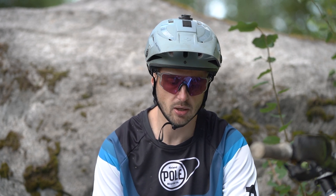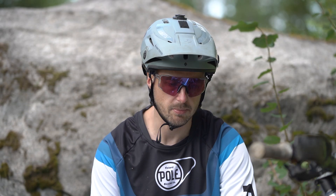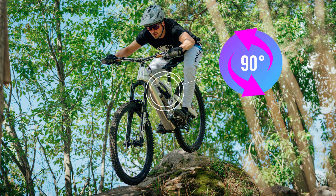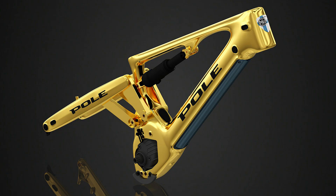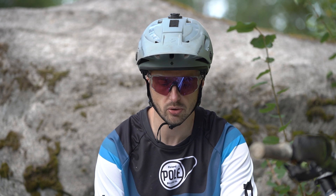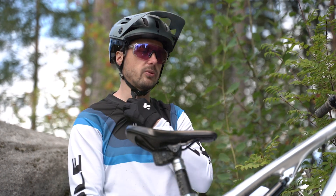One cool feature we've had on our bikes is a water bottle inside the frame — in many cases, several water bottles inside the frame. One reason we can fit a water bottle is that the shock is turned 90 degrees, so the piggyback is on this side of the bike. A good feature of this is that the shock floats — when we have joints here and here, and the bike flexes, the shock doesn't receive that load, so you get better mileage from the shock itself, from the seals and bushings.